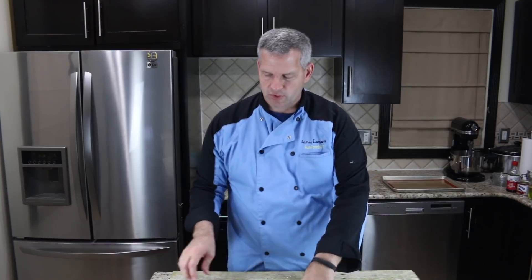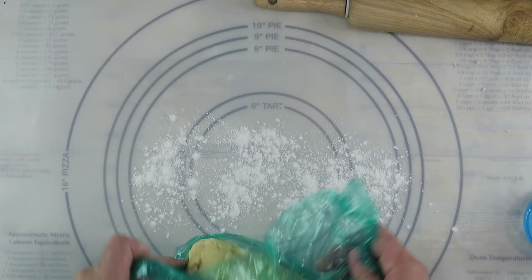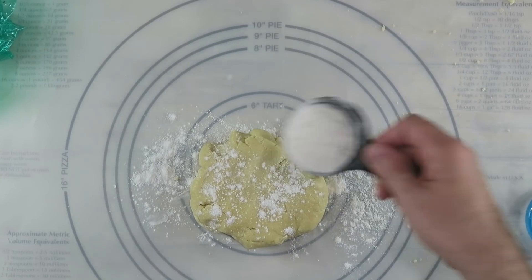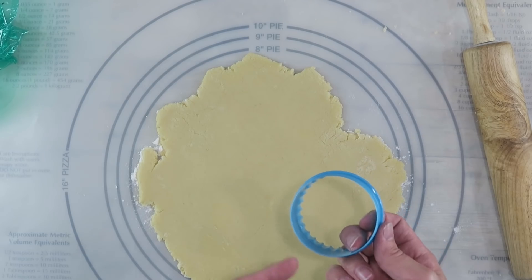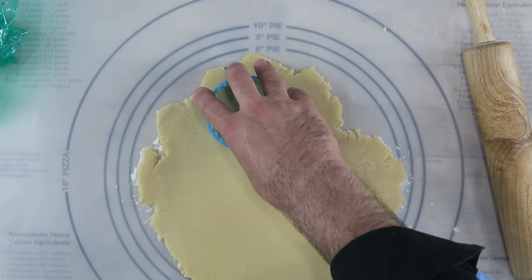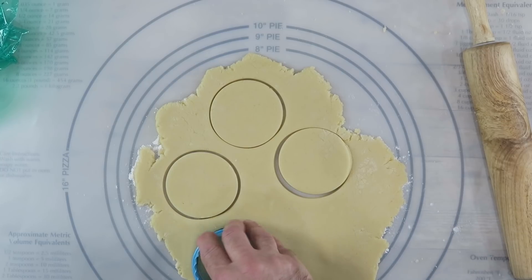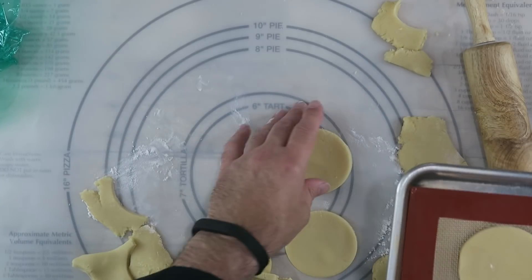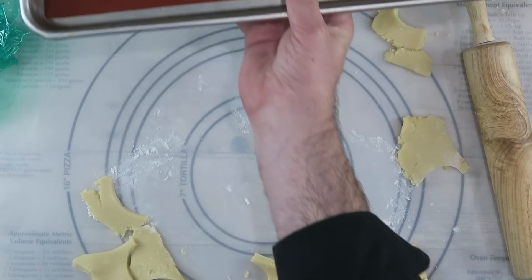Our dough has been in the refrigerator for about 20 minutes. We're going to pull it out and before we unwrap it I'm just going to put some flour on the surface. Unwrap it and we're just going to roll this out until it's about a fourth of an inch in thickness. I'm going to use this round cookie cutter — it's just about the size I need. We're going to cut out our cookies, lay them on a lined baking sheet, and the excess dough can be balled up and rolled back out and keep cutting.